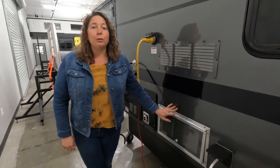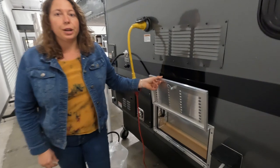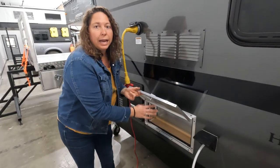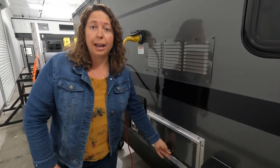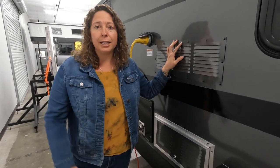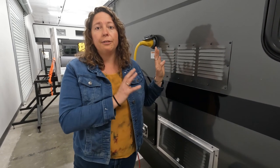This is the back of your refrigerator. These vents are really important — they allow the refrigerator to run as efficiently as possible, so you want to keep this area clear. Your camper will also be equipped with a reefer fan, which is a fan you should turn on when temperatures are over 85 degrees to help keep things ventilated and your refrigerator running efficiently.